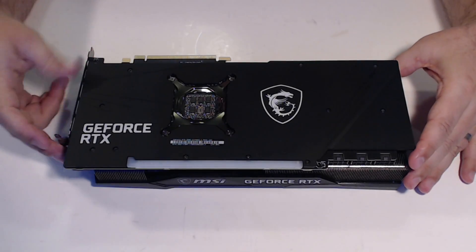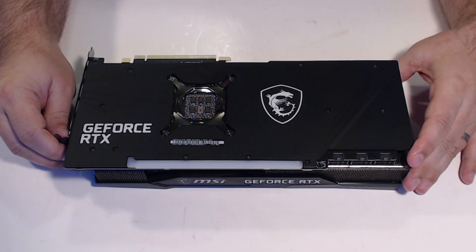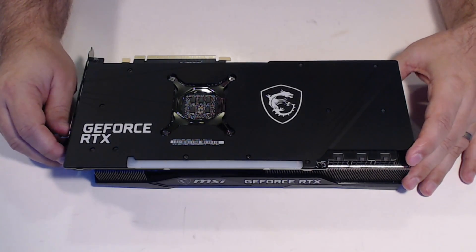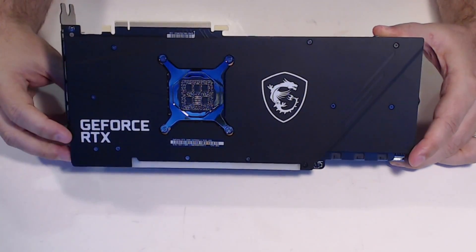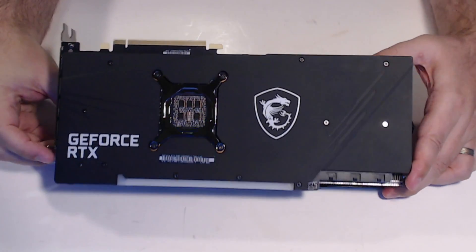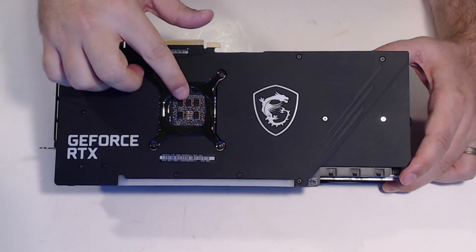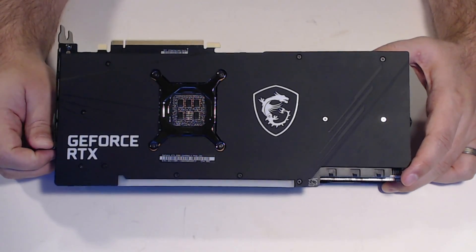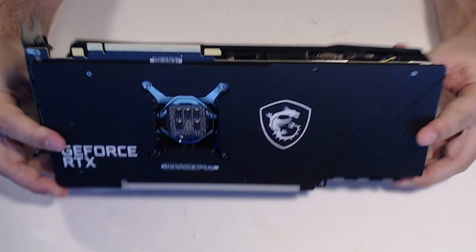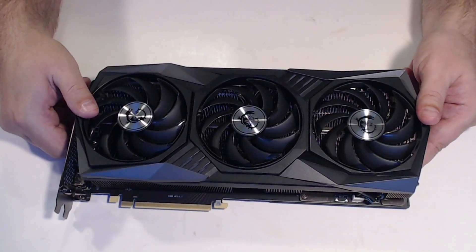Hey guys, this is Jared Walton with Tom's Hardware, and I'm here doing a teardown of the MSI GeForce RTX 3080 Gaming X Trio 10G. How's that for a mouthful? Anyway, I'm here with the card and I'm gonna do a teardown today and just take a closer look at things. You can see here looking at the back, we've got the capacitors that have been so much in the news for the last week or two. This one's using five SP caps and then one MLCC block.